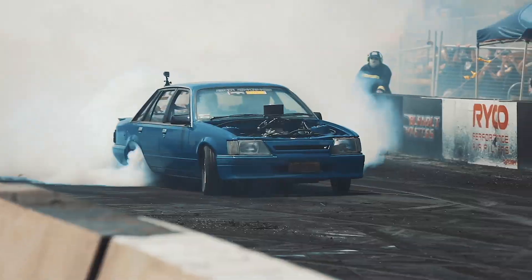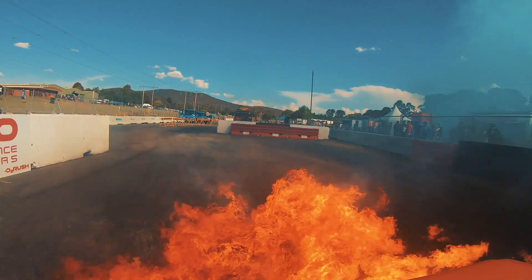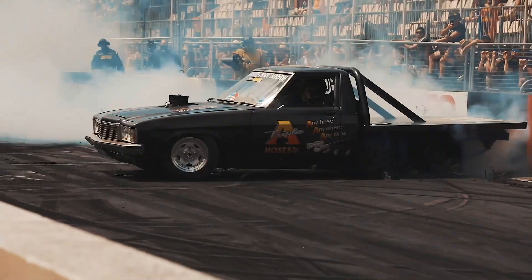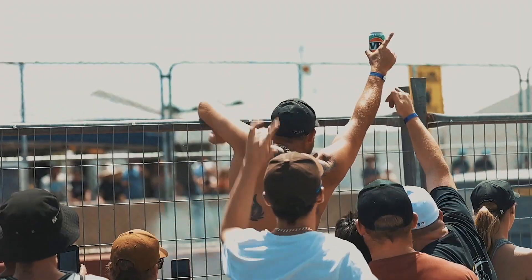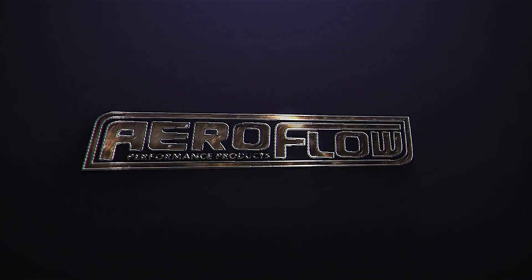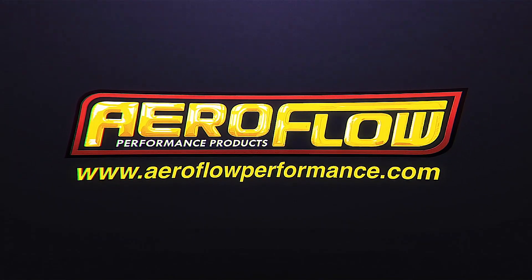If you're running an aftermarket EFI system, you'll need some fuel pressure regulation. Aeroflow Performance have four different options that might suit your application. Hey everyone, Pat from Aeroflow Performance, and today I'm going to go through some EFI fuel pressure regulator options that we've got as part of our front-to-back fuel system solution.